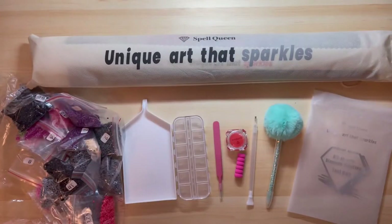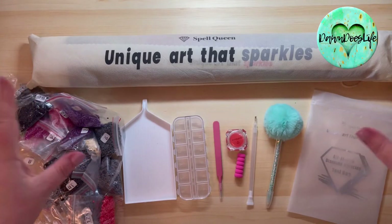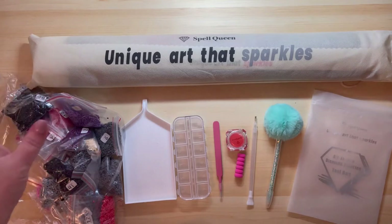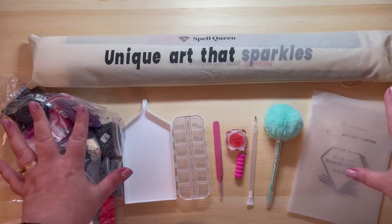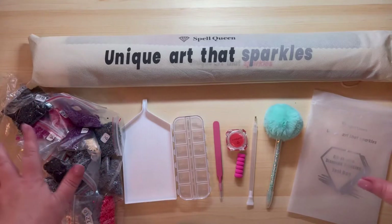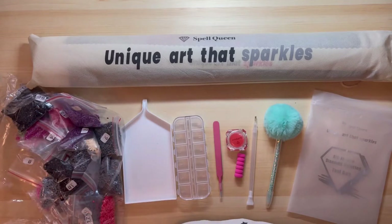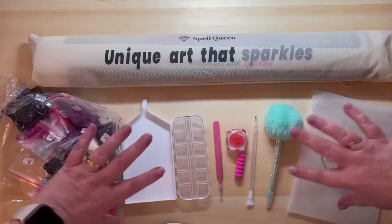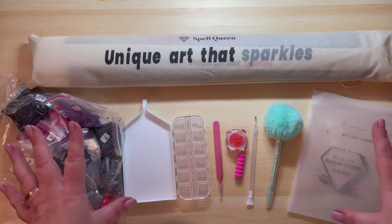Hello, all my lovely weirdos. Welcome back to the channel. This is Donda's Life, and today I'm coming at you with yet another Spell Queen unboxing — and by unboxing I mean I'm just kind of showing it off because I've already taken everything apart. I got these a few months ago and wanted to make sure everything was here, and it is. So if you're interested in seeing the loveliness of this diamond painting, stick around and we'll get right into it.